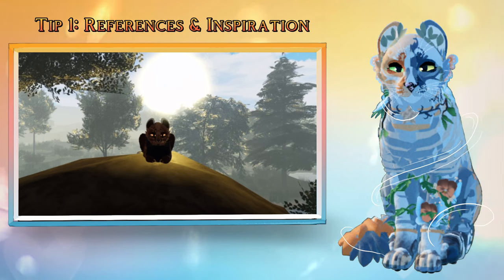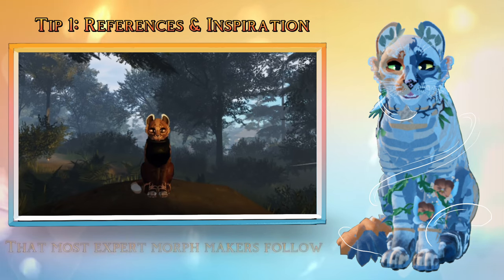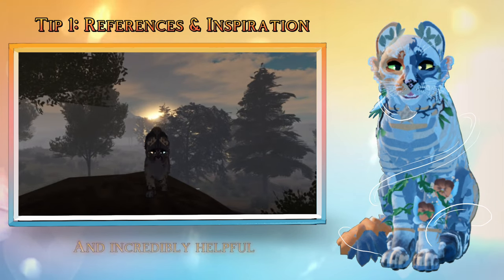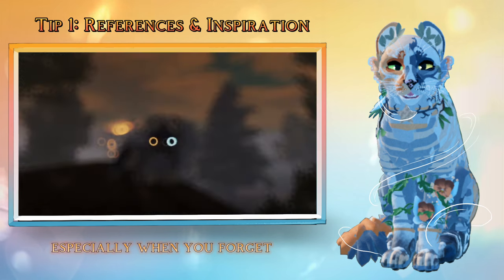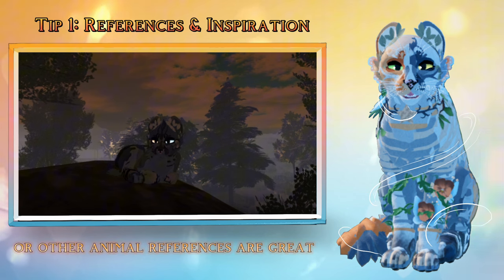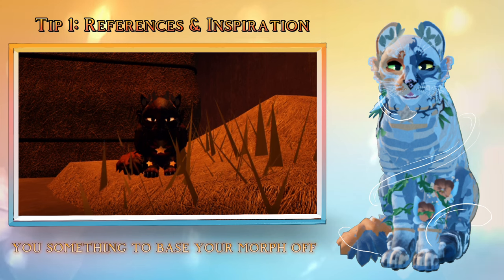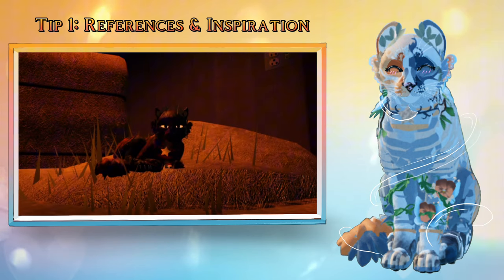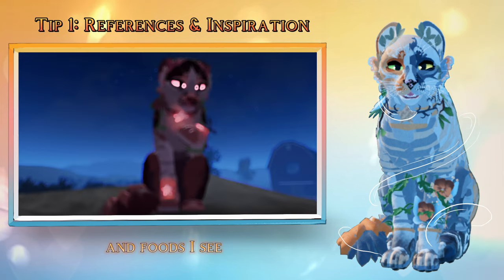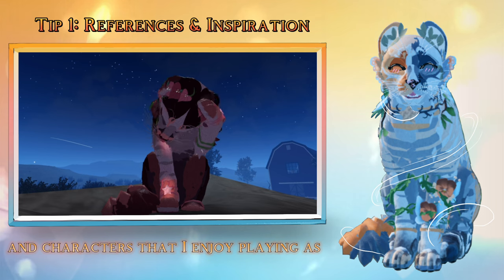Tip 1: References and Inspiration. One very important tip that most expert morph makers follow is to use references. References are amazing and incredibly helpful, especially when you forget some parts of your cat. Realistic cat references, or other animal references, are great. Not only do they provide you something to base your morph off, but they can inspire you. Occasionally I get inspired by characters, birds, animals, and foods I see. This results in me making fantastic morphs and characters that I enjoy playing as.